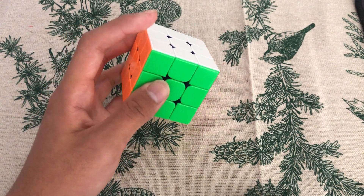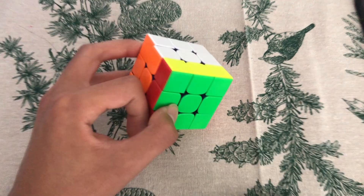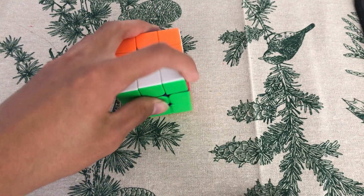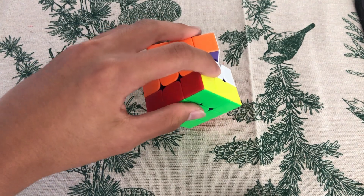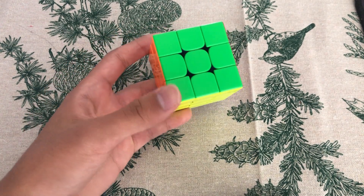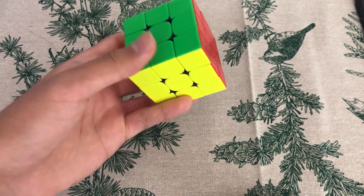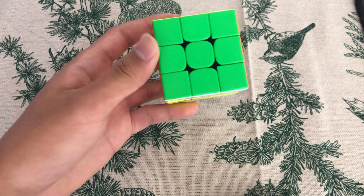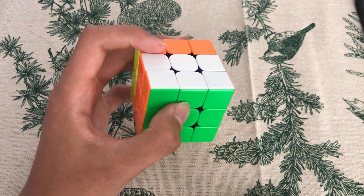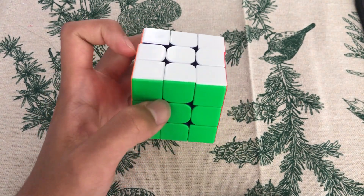For F-move, use your finger to drag here. Sometimes your cube's magnets are too strong, so you might want to press the cube against the table first to prevent two layers from moving at once. For F-move, use your thumb to either drag the front face up, or drag from the bottom up. For B-move, you just do an F-Wide and then rotate.